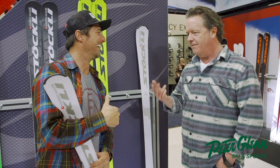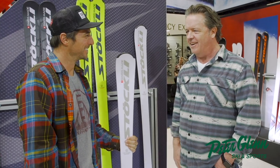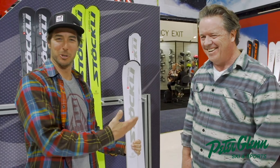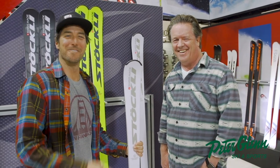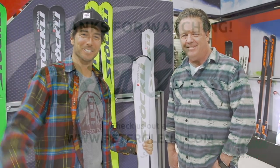Actually, if you turn right, there's no activity — you're just standing on it. I must be doing it wrong. All right, if you want to see more of George, or me, or any of our reviews, go to PeterGlenn.com. Until the next run, I'm Johnny Mosley.